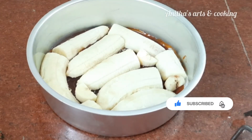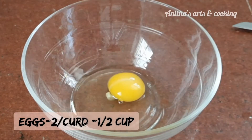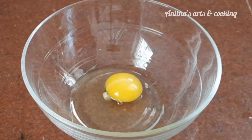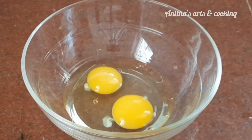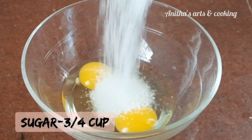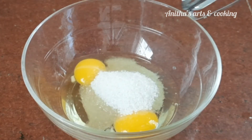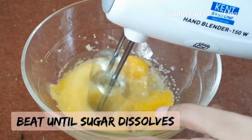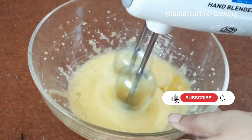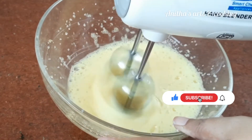Now let's prepare the cake batter. Add 2 eggs and 3-4 cup of sugar. Use a mixer jar or hand blender. You can also make this as an eggless cake — replace the egg with half a cup of curd.